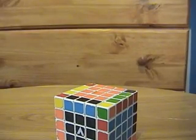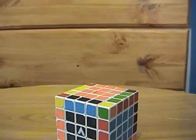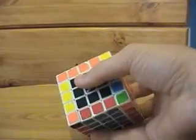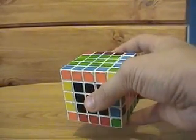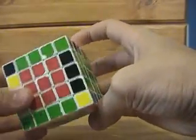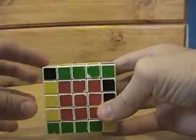I think this will be the final video in my tutorial on how to solve the 5x5. This will be how to solve your 5x5 like a 3x3 once you've solved the centers and edges. For beginners, it may be a little difficult to visualize the 3x3 inside, but here's what it looks like.